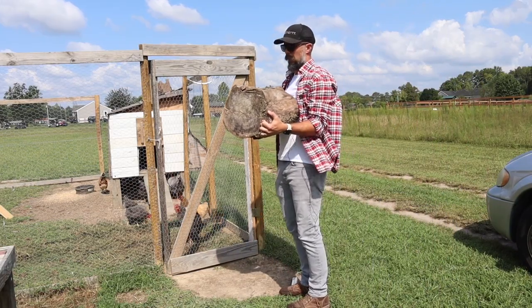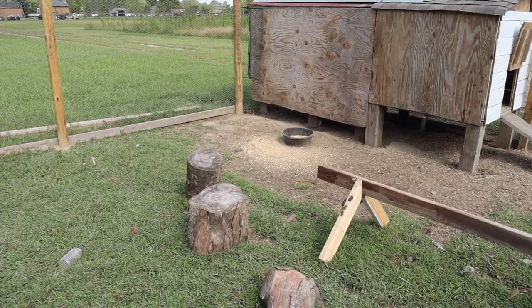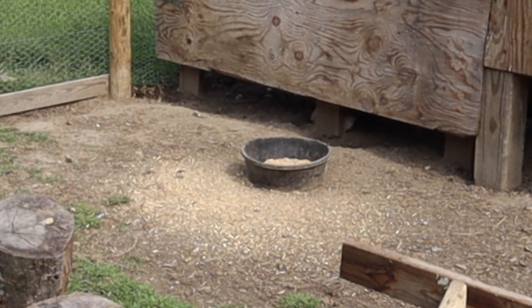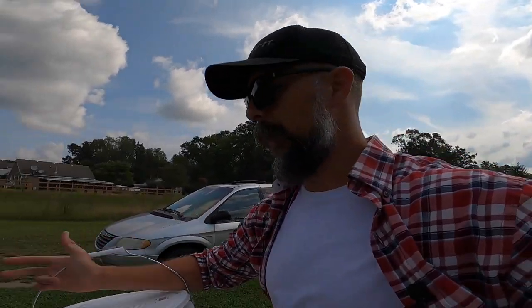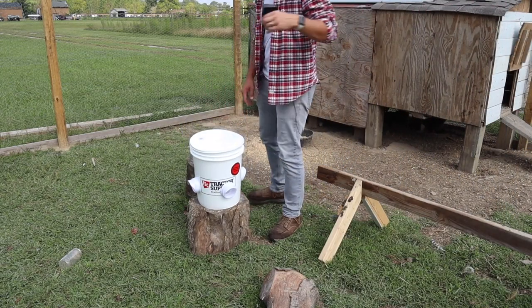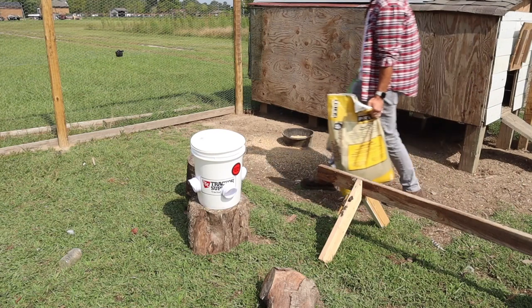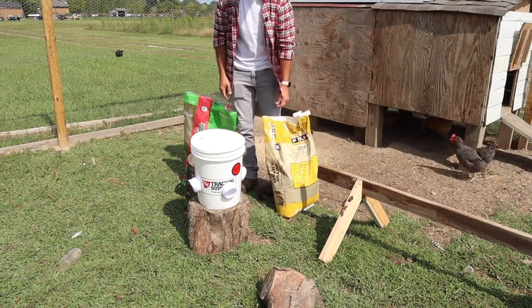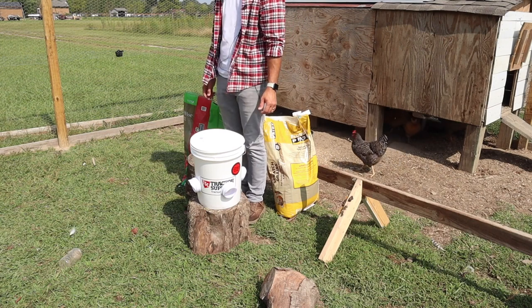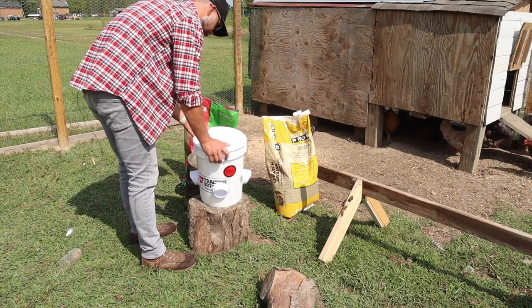I couldn't find any cinder blocks, so I got this log — I think this will do just fine. You can see their feed dish down here; that rubber bowl has been their feed dish since we got them and we're about to upgrade them. We have our bucket going in. Sorry if there's wind noise — it's a little bit of a windy day today, not hot thankfully, but windy. Now that I'm looking at this bucket, I think this stump might be a bit too high, so we might need to get something else for this to sit on because it's kind of high and it's wobbling.